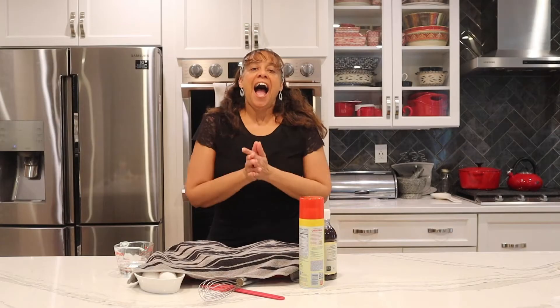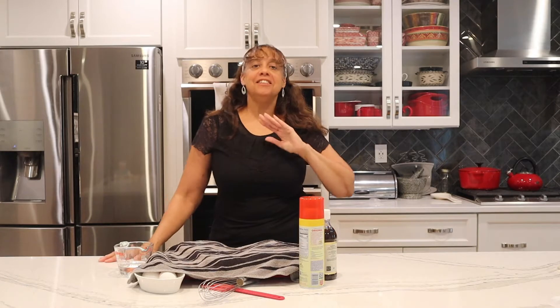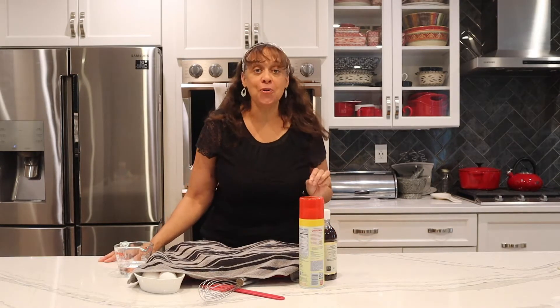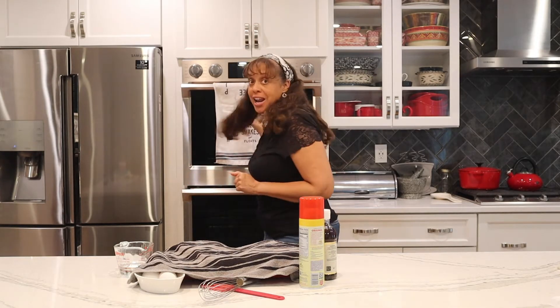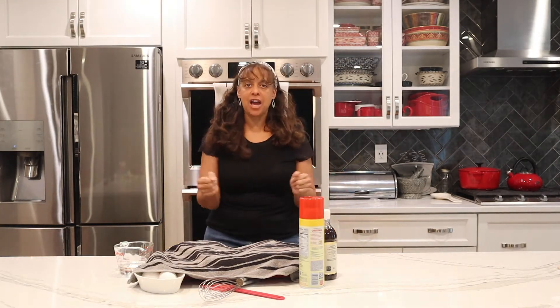I am so glad you joined me back in my kitchen. Today I'm going to show you how you can make the most delicious, decadent, moist chocolate cake ever — and we're not going to use the oven. We're gonna do this on the stove. So let's get ready and I'm gonna reveal the ingredients to show you how it can be done.